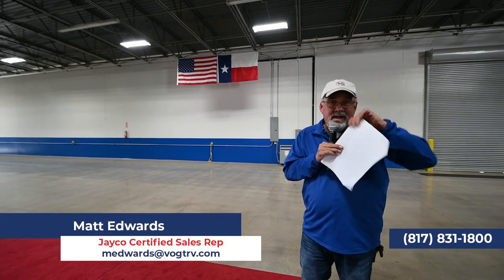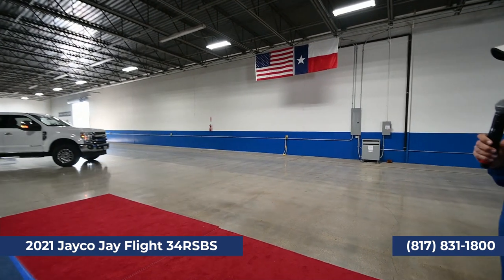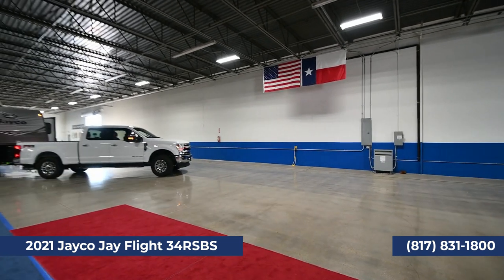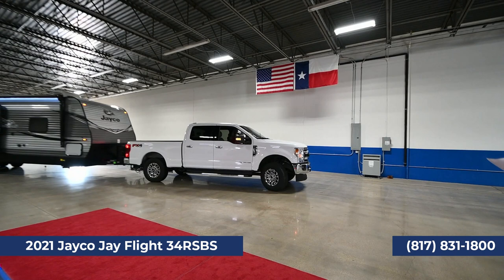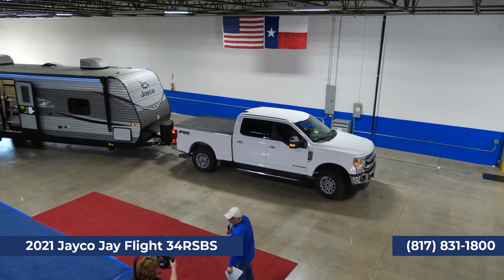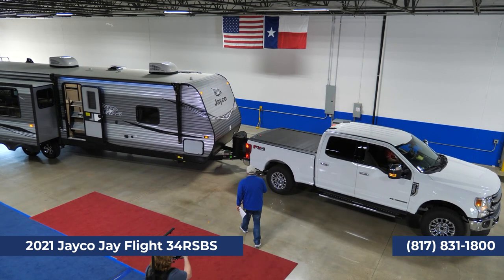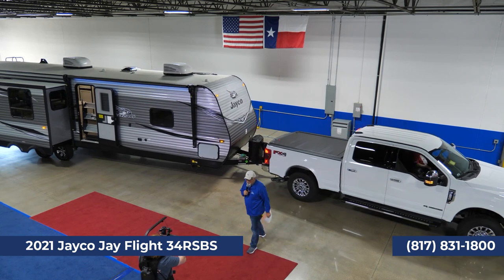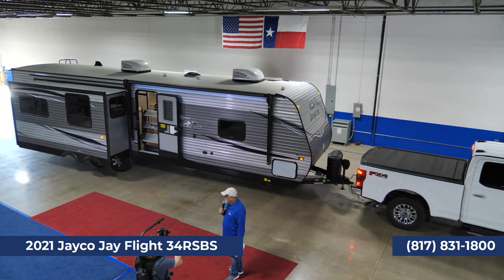Now we've got another trailer coming up and this is the big boy. This one's a 34 RSBS. Awesome trailer. Look at Ronnie's new truck pulling that — doesn't that look good behind there? Now this trailer's a little bit more heavy, so you're going to want at least a good three-quarter ton to be able to pull this one. Weight on it is 9,200 pounds, so you really would want at least a good three-quarter ton to pull it.